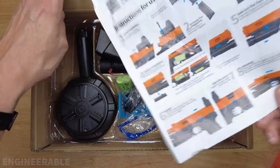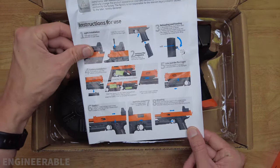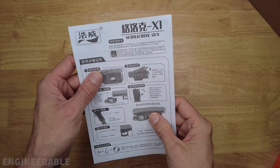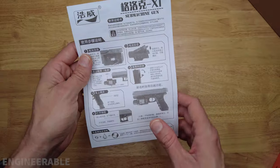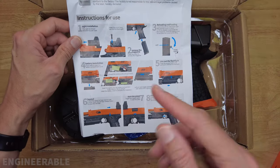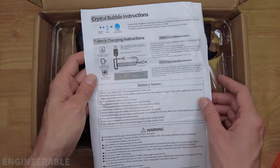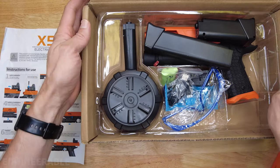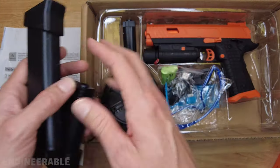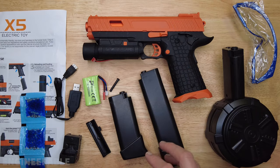Alright, so this one has instructions that are actually in English — not just in Chinese like the other instructions were. I noticed that the instructions that came with the X2 blaster actually say X1, and they're all in Chinese. There's some stuff on the back about charging instructions and soaking the gel balls. Alright, a lot of stuff in this box. I'm gonna take everything out and lay it on the table. Here is everything that comes in the X5 gel blaster box.